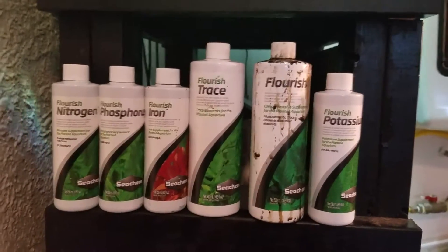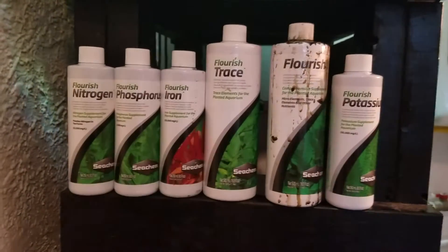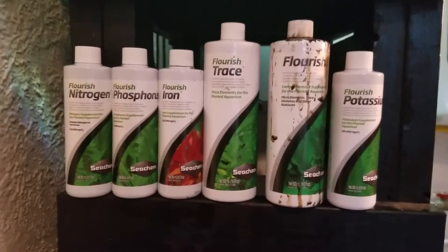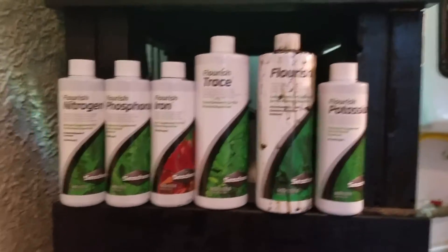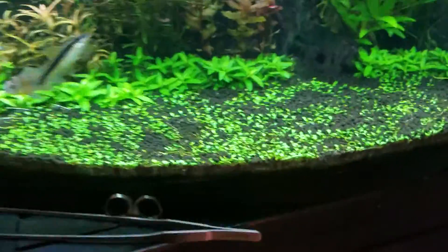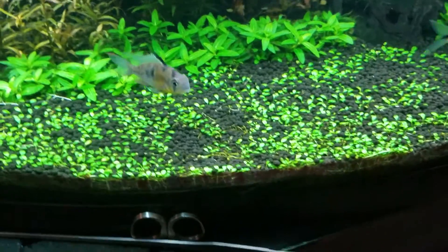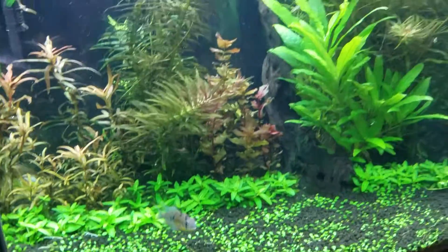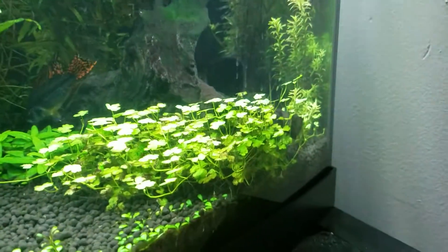If you're going to go the high-tech route, what I do is I dose every single one of these probably once every three days. I do them all at the same time, and that's the way I found where I get the least amount of algae outbreak and I get the best growth. As you can see, the carpet is coming in quite nice — two carpeting plants: I got the Glossostigma and the S. repens right there behind it. Everything is going pretty good in this tank, just growing wild in there.